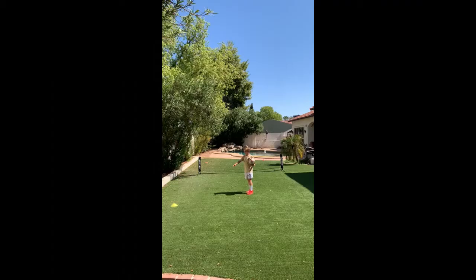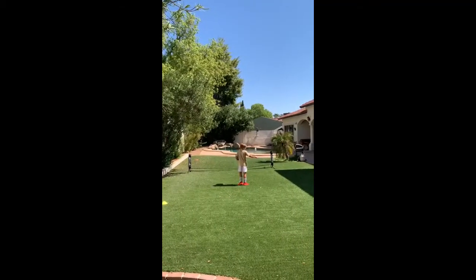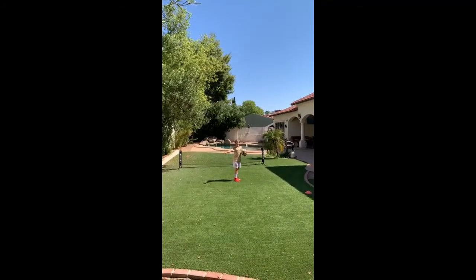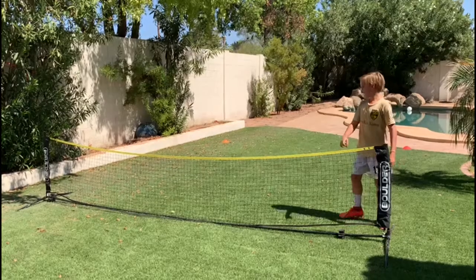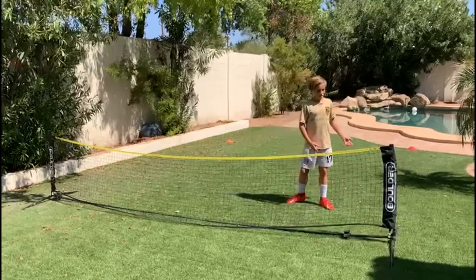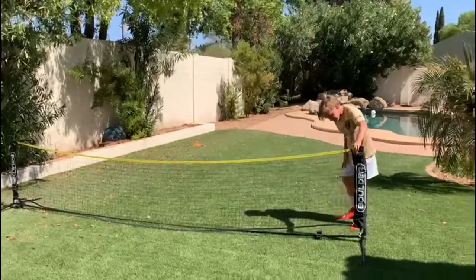If you don't have cones, you can get creative by using shirts, shin guards, water bottles, or anything else you might have on hand. You'll also need to designate where the midline is with a rope or, when possible, a soccer tennis net. I got my portable soccer tennis net through an online soccer store.